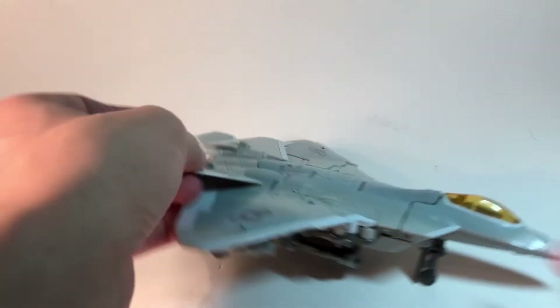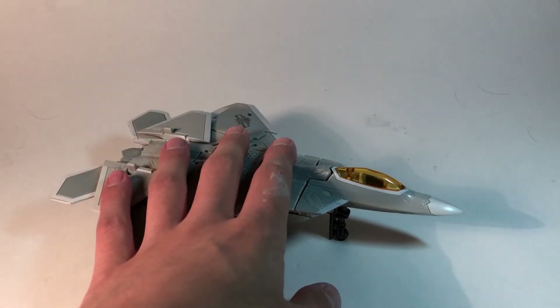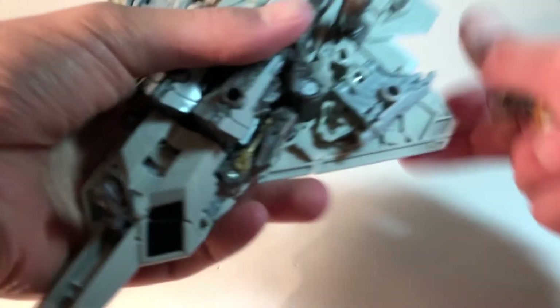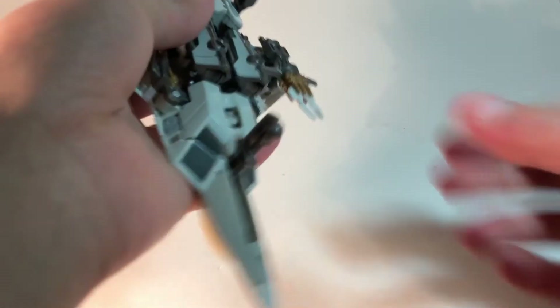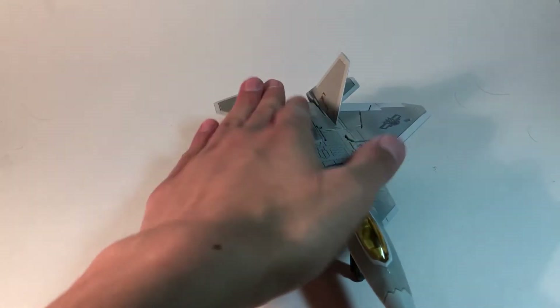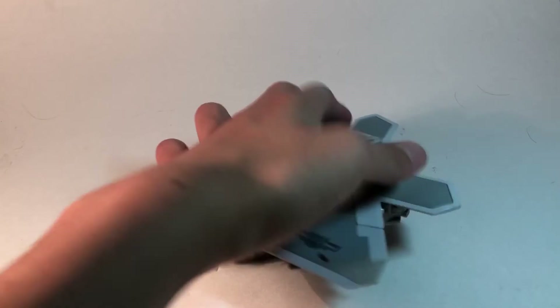You can give him his gun, which can tab onto the kibble. But that just looks terrible. These things don't tab in — they just flop around.